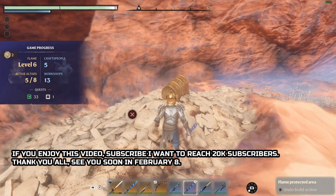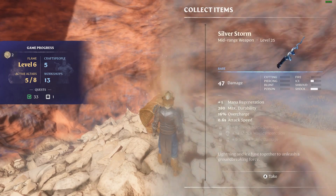That's it. From February 8th I will post all locations of runes, so subscribe to the channel so you don't lose anything.